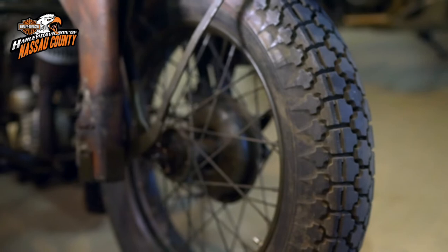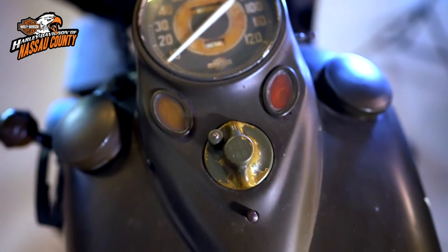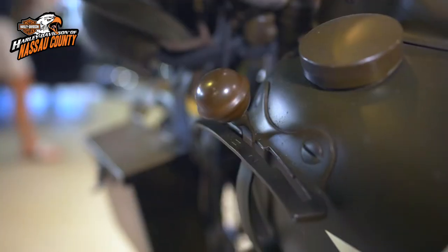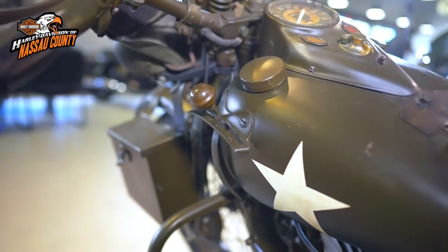This historic piece of U.S.A. military history has the classic cat's-eye dash. It has a kickstarter, a handshift model with a foot clutch and half-moon floorboards, and a three-speed gearbox.